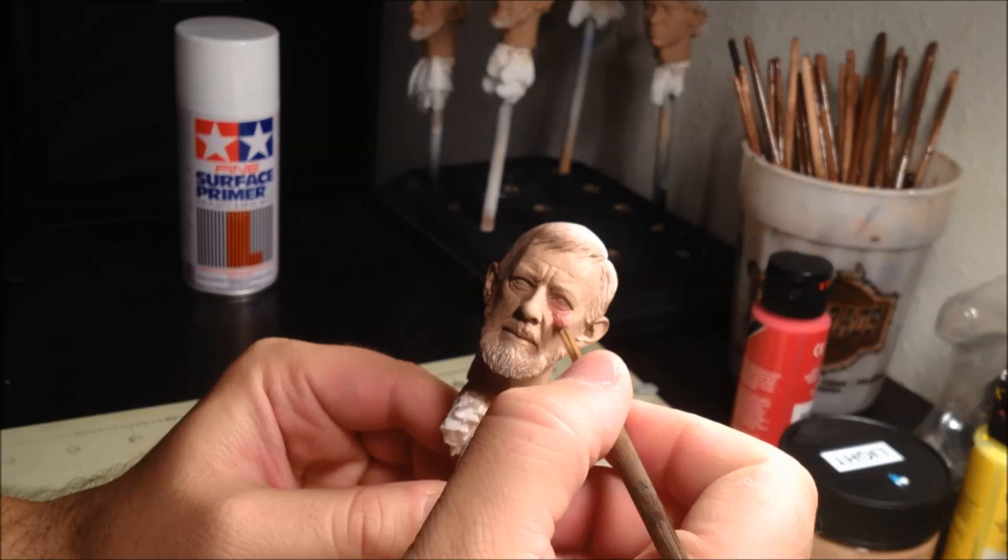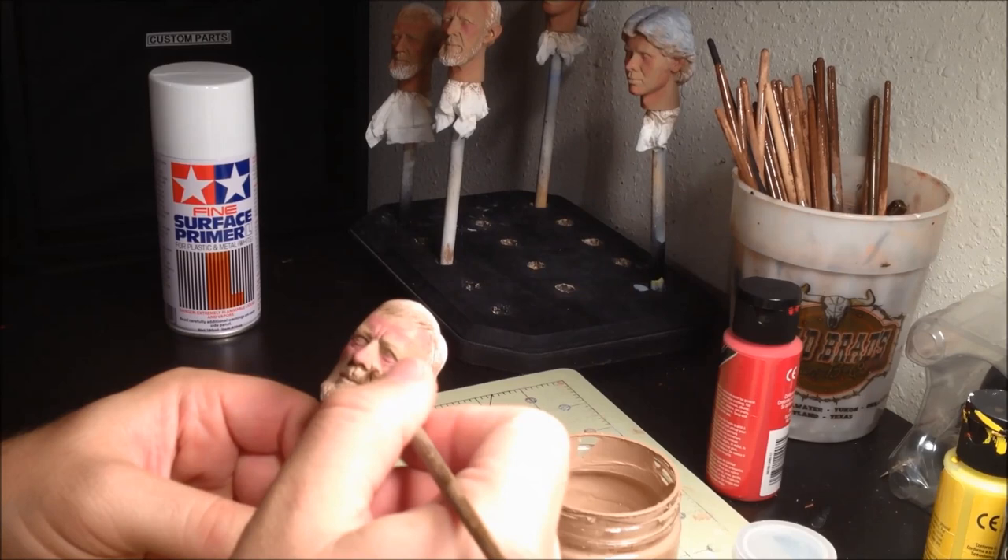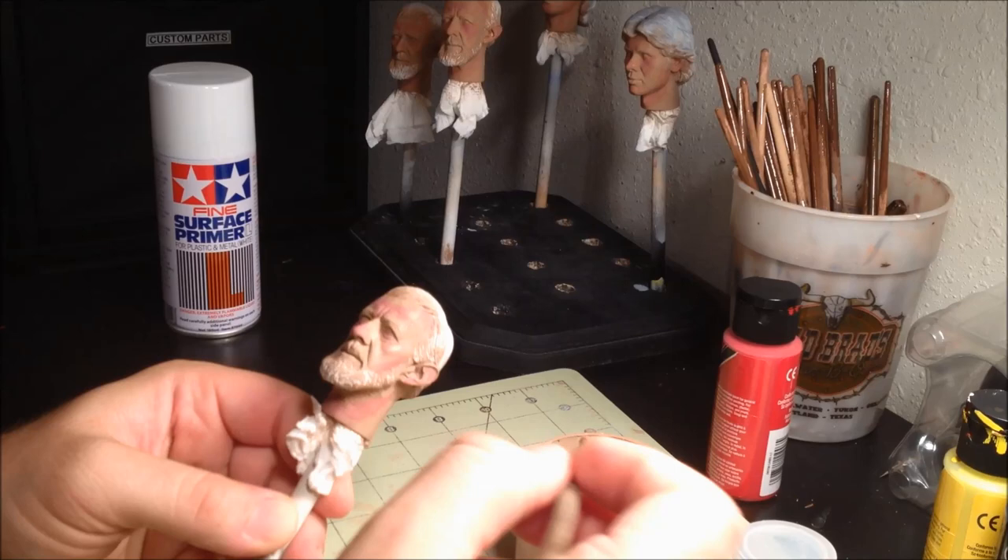Brush a little bit of the pink tone onto the cheeks, ears, forehead, and on the neck. Once this dries, we'll blend it back in with the lighter skin tone. It's best to work from the edges of the area into the center in order to blend the two tones. Do this over the entire head, and eventually the head should look something like this.